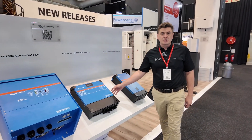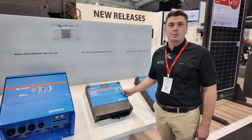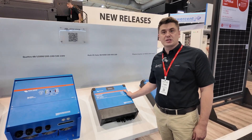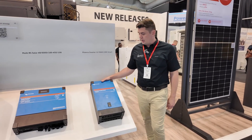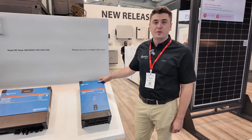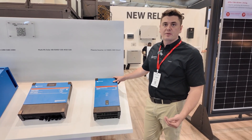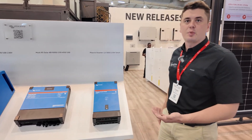Then we've got one of Victron's latest products — this is the hybrid inverter, so it's an all-in-one solution. It has an MPPT built-in, it's a 6kVA, and it can take about 7 kilowatts worth of PV. And then we're back to the outdoor market where we've got a 12-volt Phoenix Inverter Smart. This has no grid input — it's purely an inverter. It has Bluetooth built-in so you just connect your phone on the app and then you can program the inverter.